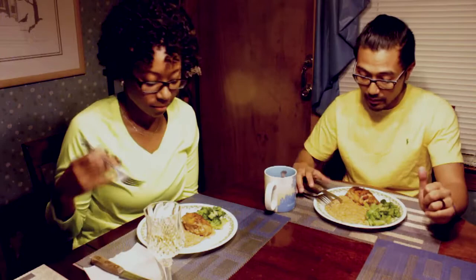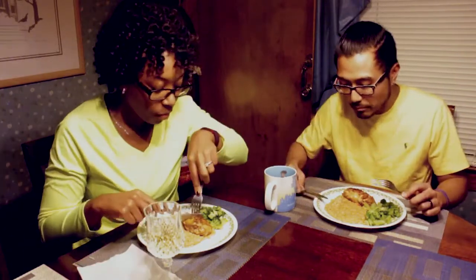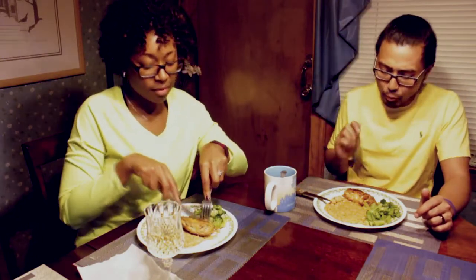We're going to go ahead and eat it and tell you how we feel about it. I dig it. The broccoli was not part of the recipe, but I believe in having a colorful plate and we needed something green. Tasty might have something — we might have found something. This is really good.